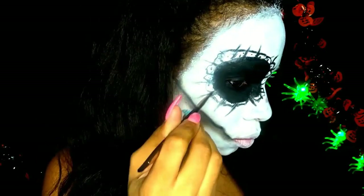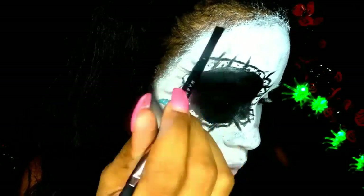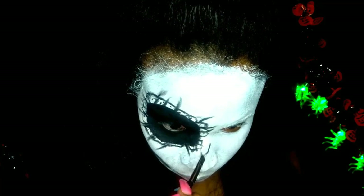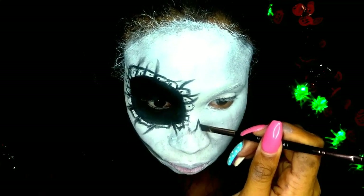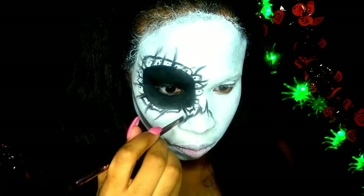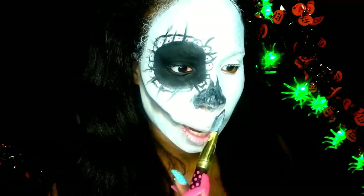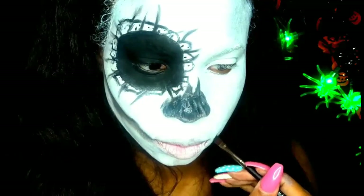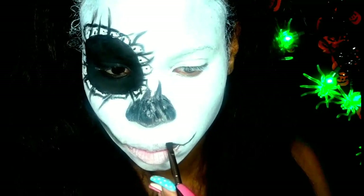With black eyeshadow I am going to set the black face paint just to darken it. I'm also going to smoke out the little lines in the boxes around the circle. With the same black eyeshadow I'm going to draw the little skull that goes on your nose and fill that in with black face paint. To line my lips I'm also using the same black eyeshadow and liquid eyeliner to make my little stitches around my lip.